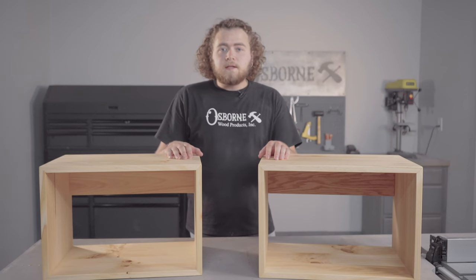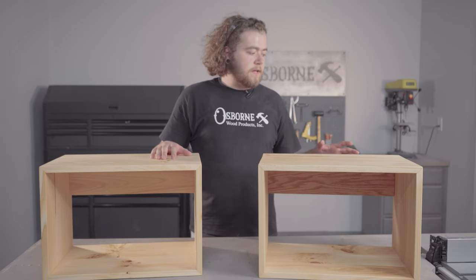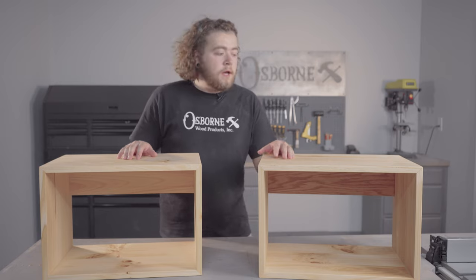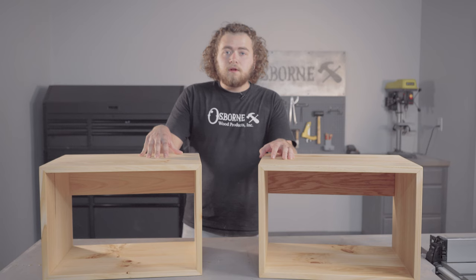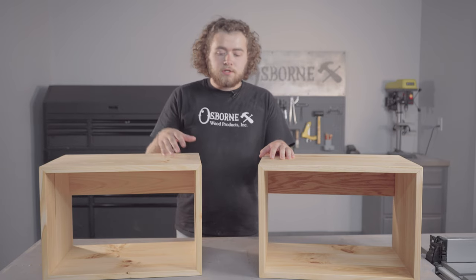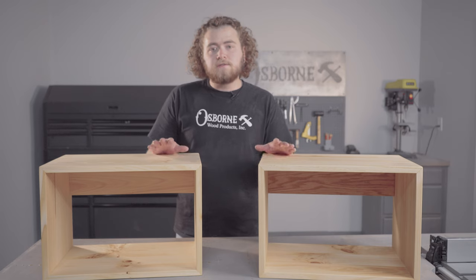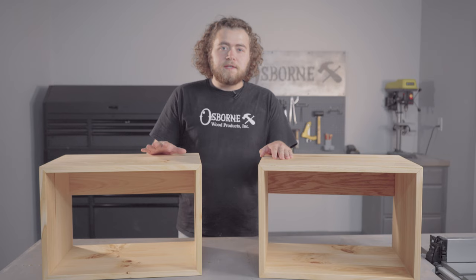Thanks for joining me again in the Osborne Wood Products Builder Studio. If you're interested in any of the parts used in this video, like the floating shelf hardware or our dimensional lumber, I'll leave the links in the description. Feel free to check out the Builder Studio playlist below for more content, including our last video where we built a tabletop using a reverse glue joint bit. Be sure to like and subscribe, and drop us a comment if you have any suggestions for future videos. Hope you found it practical and helpful — we'll see you next time.